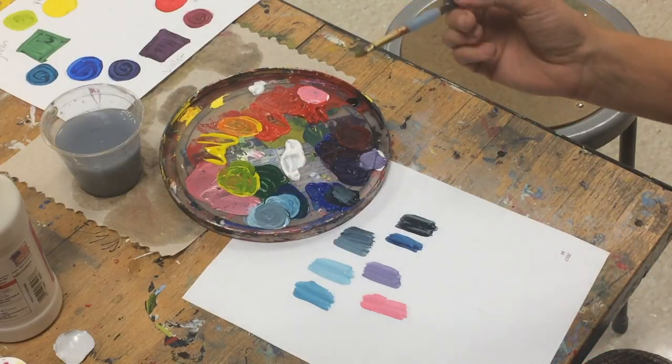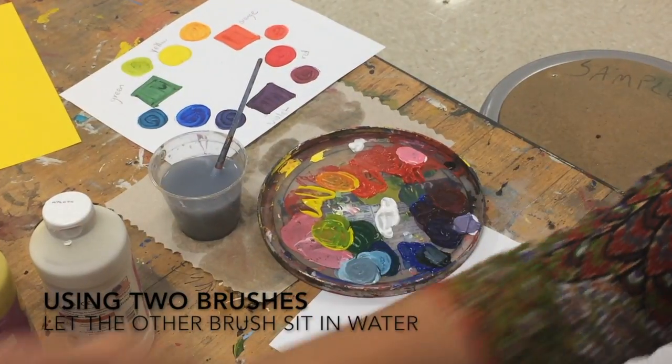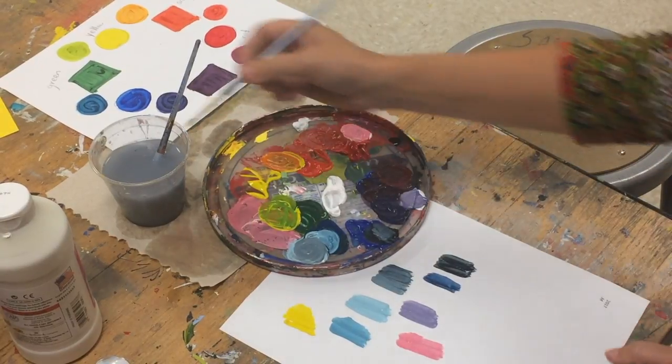If I switch brushes at all, I can let my brushes sit in water if I need a different brush. For example, I paint with this one, and I can let that one sit in water for a little while.